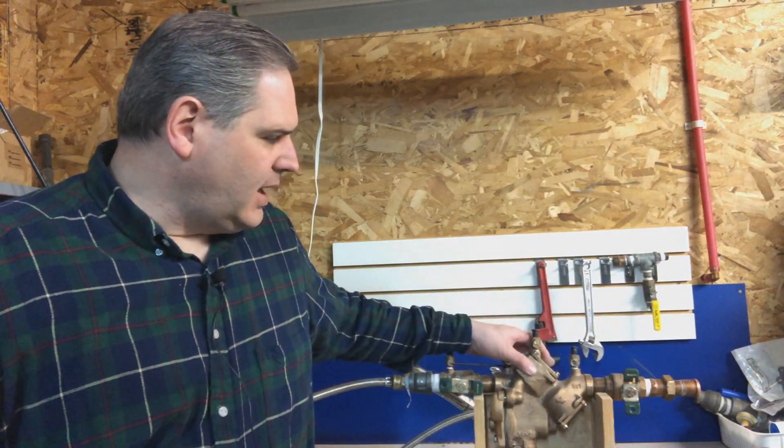Hello, I'm Sean with Backfill Supply. It's been a while since I've done a YouTube video. A customer brought in a Watts 909 1-inch RP assembly that they had on their sprinkler system. They've had problems with it leaking out of the relief valve. The customer put a rubber kit into it and can't seem to get it to stop, and he doesn't see anything wrong with it. So he brought it to me to see if I could figure out what's going on. These are an expensive model, so we want to make sure this is something he can continue to use if at all possible.